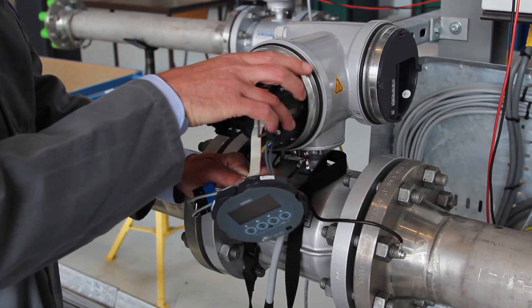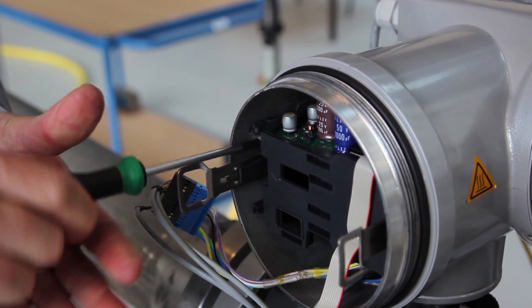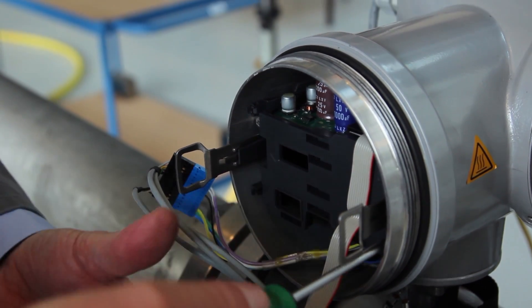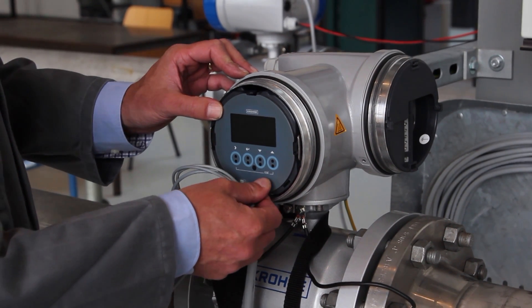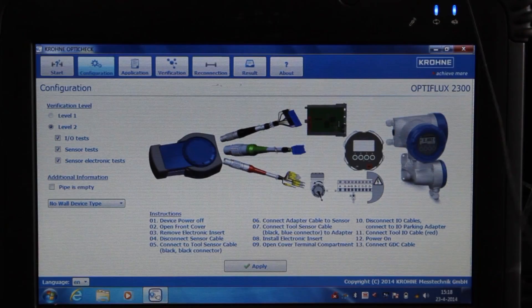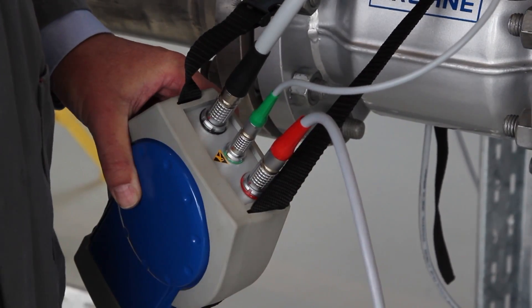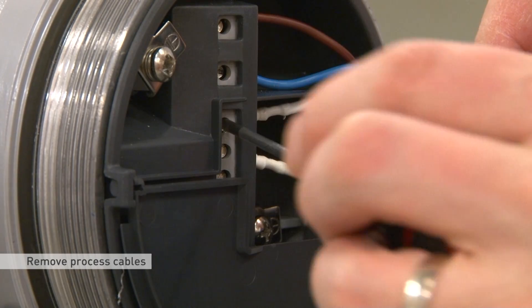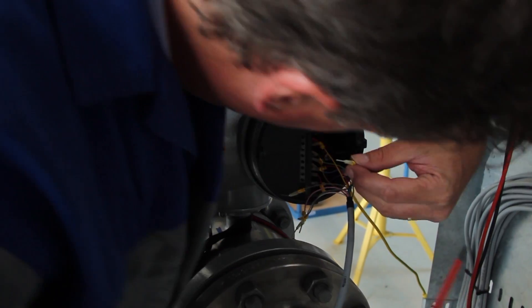Assemble the electronics and connect the GDC cable. Now we are going to connect the red cable — the in and output connections. Remove the output cables and put them in the parking card that comes with the OptiCheck. Then connect the marked wires to the corresponding connectors.